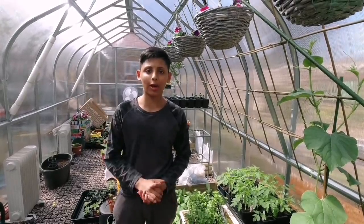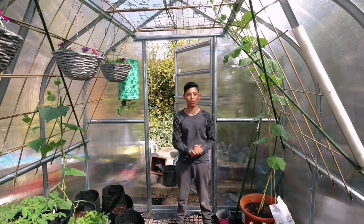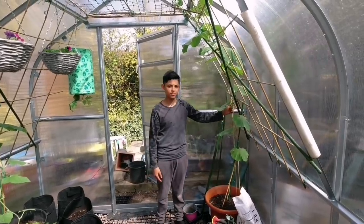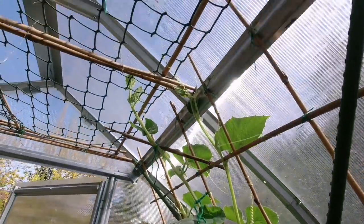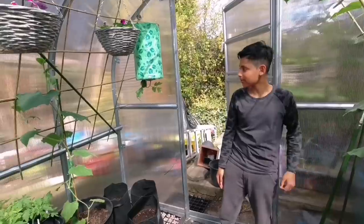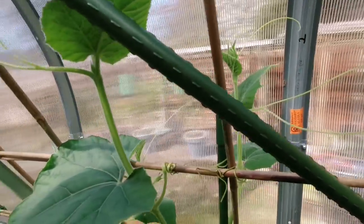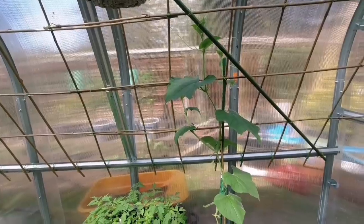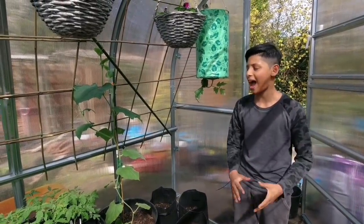We are growing two bottle gourd plants inside the greenhouse. Both have grown nice and healthy and quite tall. The plant on the left is about eight or nine feet tall — it has trailed nicely on top of the trellis. The one on the right is slightly smaller, about six feet tall, but it's looking nice and healthy. I'm looking to harvest a few bottle gourds from these plants — bottle gourd is one of my favorites and I can't wait.